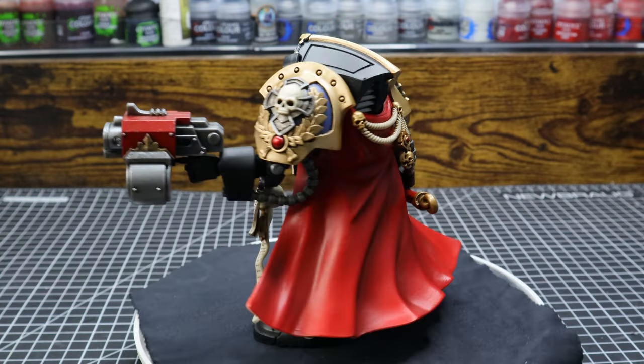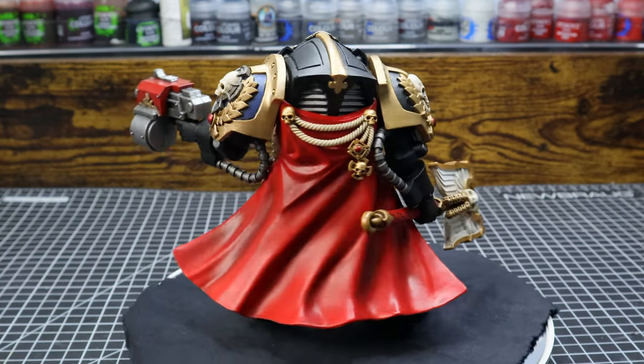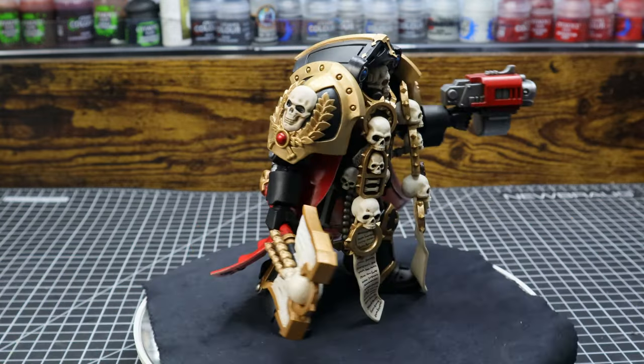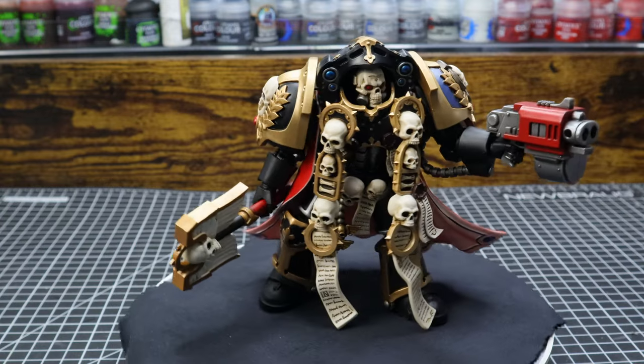Now we get to the part where everyone in the comments — I know you're going to say, oh my god, is that a Jobby reference? Or are you a Jobby fan? The answer to all of those questions is yes.